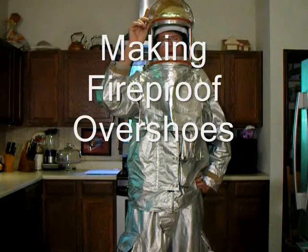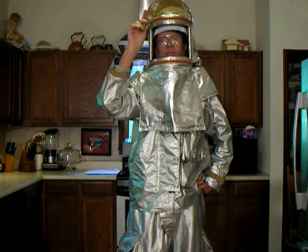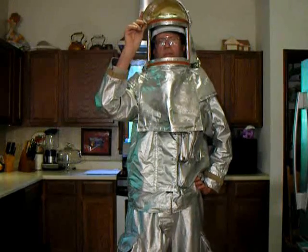This is what's called a Firefighter's Proximity or Bunker Suit. It's U.S. government military surplus, available on eBay and other sources. It's amazingly inexpensive.